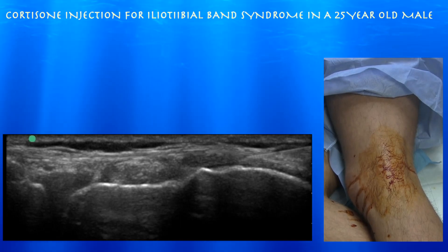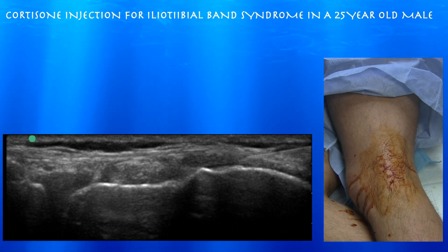25-year-old male with refractory iliotibial band syndrome, primarily with biking. He's tried physical therapy and stretching and it hasn't really helped him a lot. So we're going to go ahead and do an ultrasound-guided cortisone injection — about a half a cc of methylprednisolone with one cc of normal saline, a little bit lower dose of cortisone.